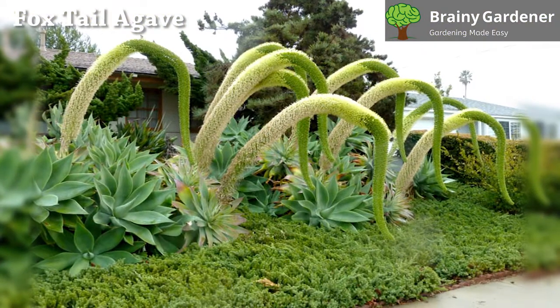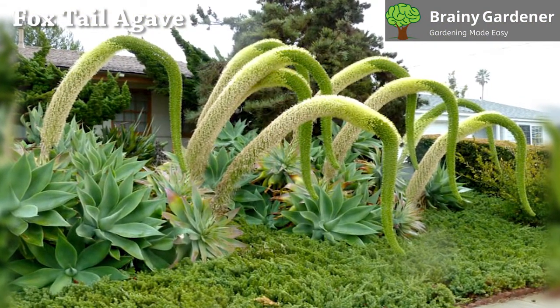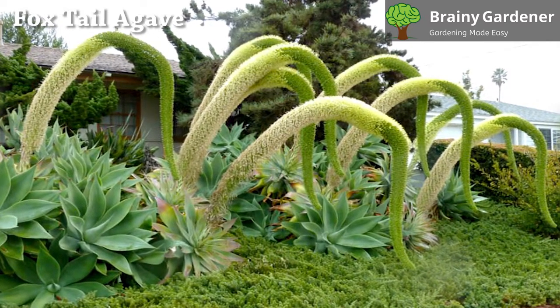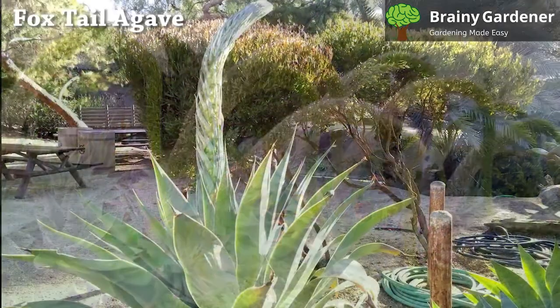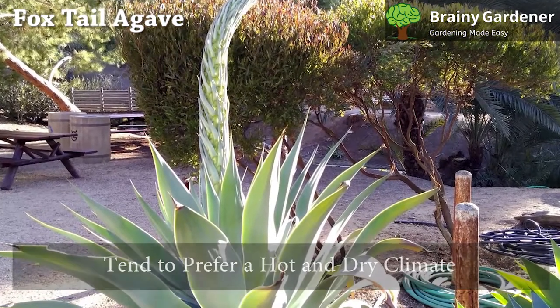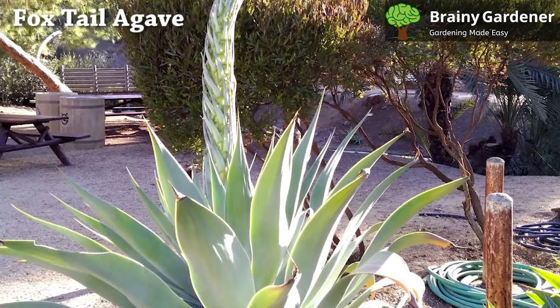In winter, when the sun shines less brightly and the temperature drops below 40 degrees Fahrenheit, move it to an area where it can receive protection from frost. These are frost-sensitive plants that don't handle the cold well. Foxtail agave plants tend to prefer a hot and dry climate. It is a succulent that needs humidity levels between moderate and low levels.